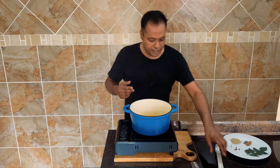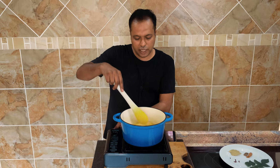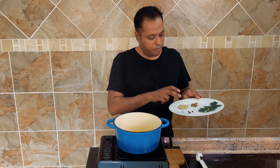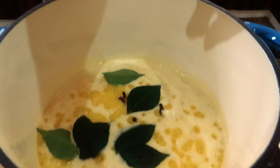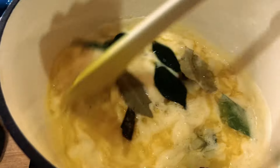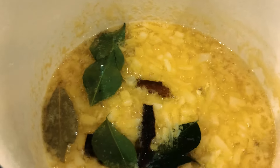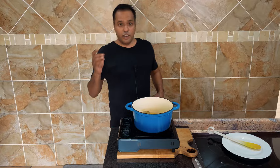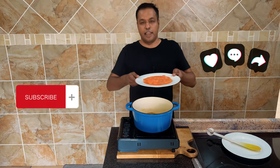Once the butter finishes melting and starts to fry a little bit, just drop the heat a little bit more. Then we go ahead and add in the cloves, bay leaves, cinnamon sticks, and curry leaves. Mix that in — remember it's on low heat, we don't want the butter to burn. Give that about 10 minutes. Once the onions have cooked for about 10 minutes on low heat until translucent, we can go ahead and add in the grated tomatoes.